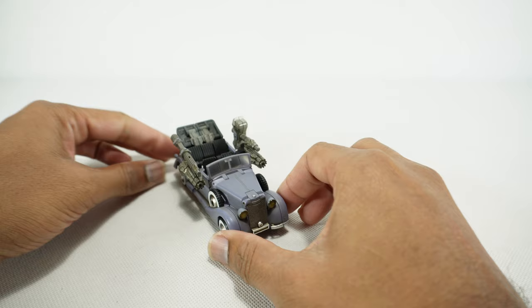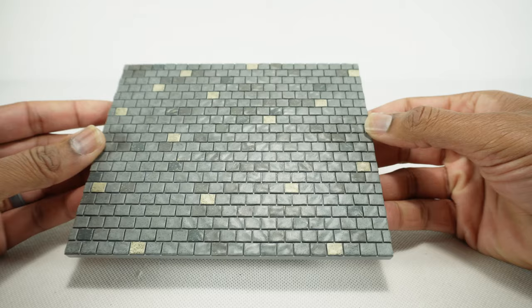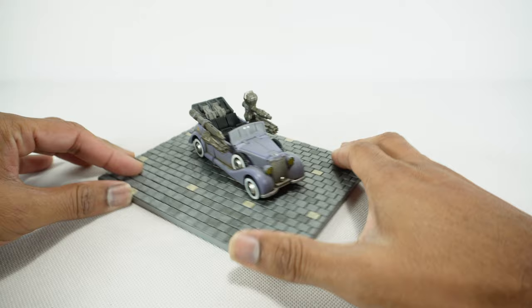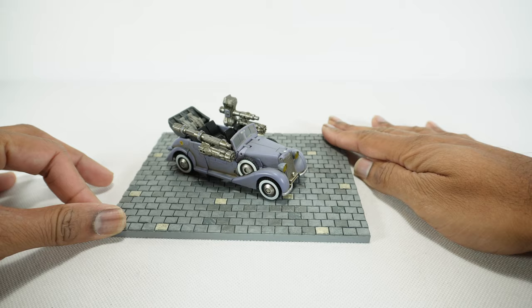Overall it's a nice looking vehicle. You do get one other accessory here, which is this kind of brick wall — I guess it's meant to be a road. So you can display him driving around on cobblestone. You can also combine these together to make a scene, so if you get all these figures they all come with these pieces and you put them together to make a diorama.